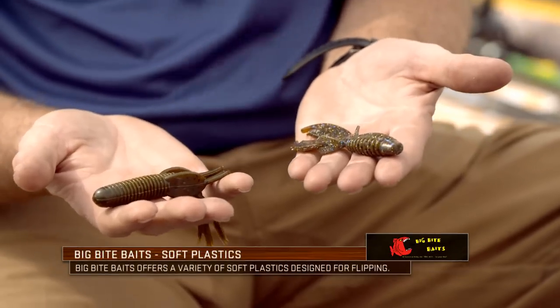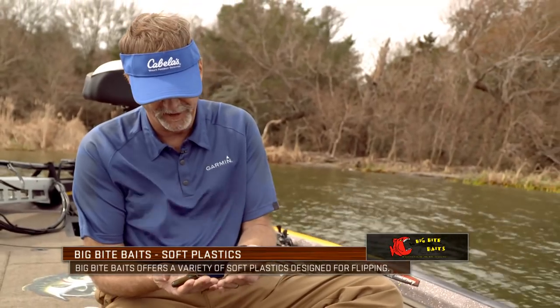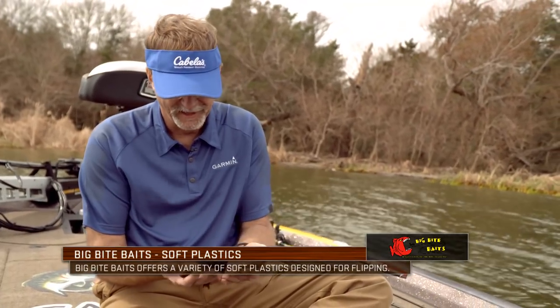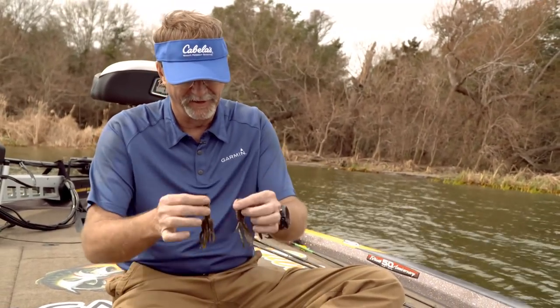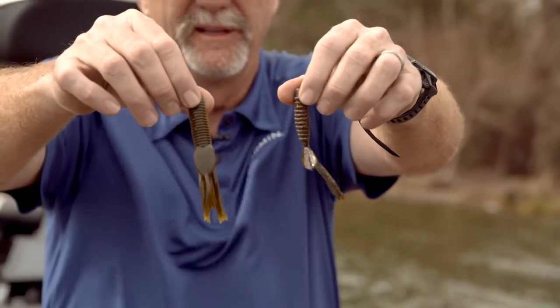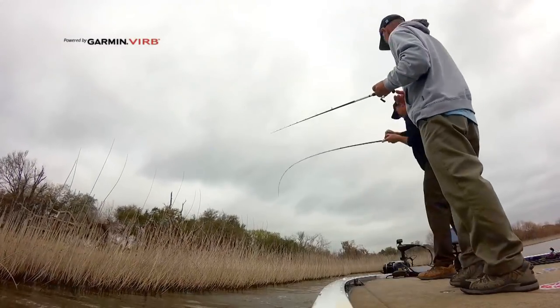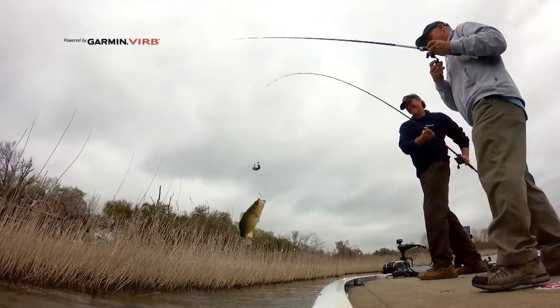I've only got two different samples of soft plastics right here that would work for a flipping and pitching type of scenario, and there's probably a thousand different ones out there that somebody could hook onto their hook and find success with. What I've tried to do is simplify some of my bait presentations.